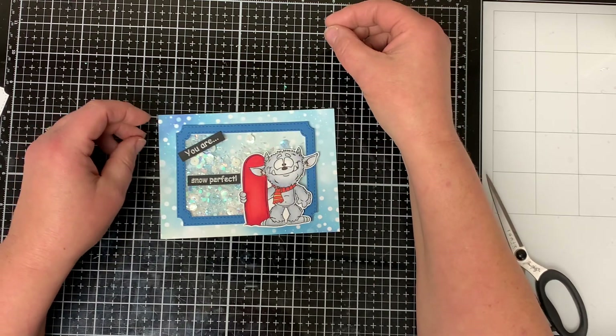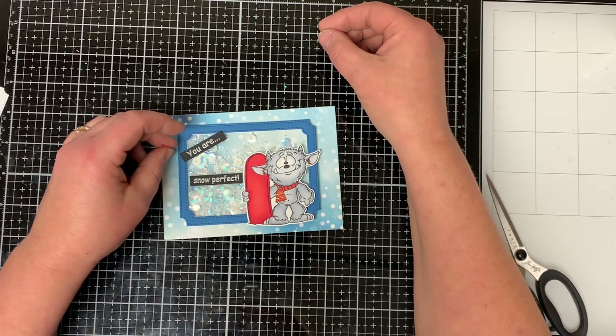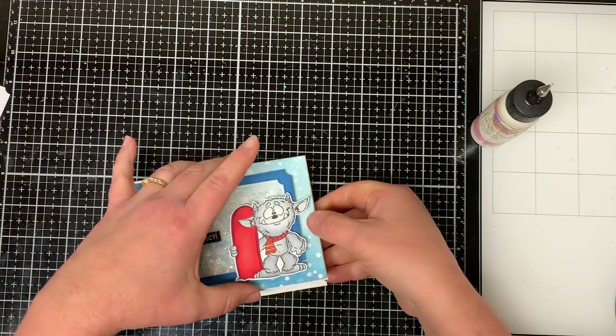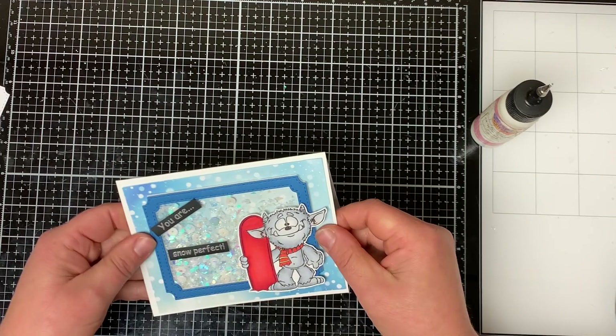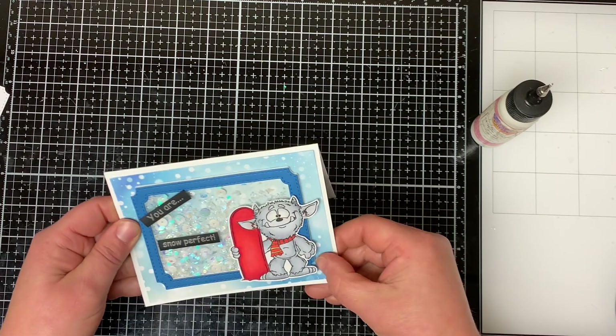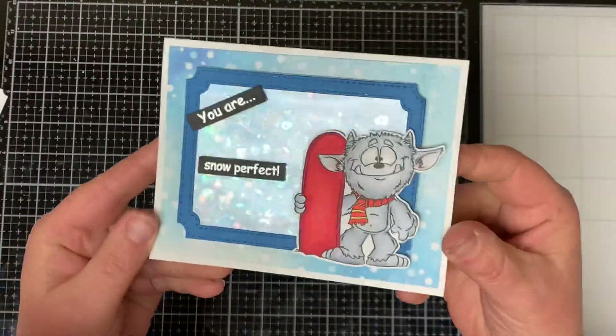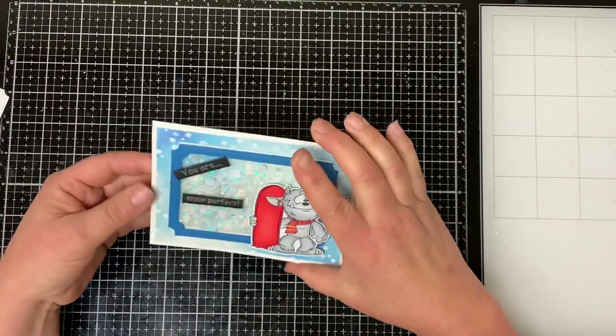I put foam tape on the sentiments and adhere them where I want them on the card. I adhere the card front to a white card base cut and folded to an A2 size. You can see all the nice snow and shaker bits in the window, which makes this a cute and fun card.